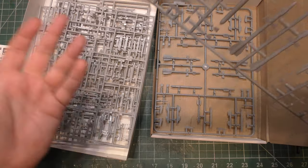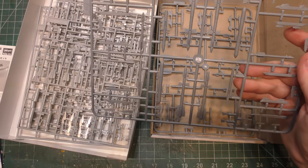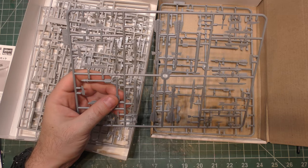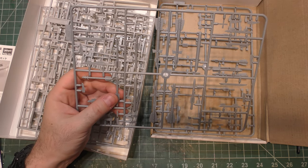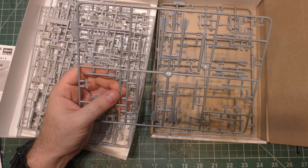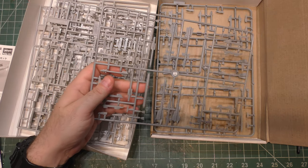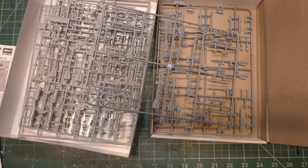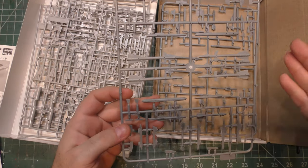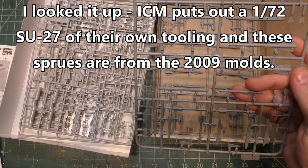There are no air-to-ground weapons at all since this is an air-to-air weapons box. For building a Flanker air-to-air, this is a pretty good box. There are more weapons than a standard Flanker carries at once so you'll have some spares — it's not going to carry six AA-12s, eight AA-10s, and four AA-11s; there are only ten hardpoints. The jamming pods appear drilled for a specific kit. I don't know if ICM makes a Flanker kit, but these have pins to go in holes so they're sized for something specific.